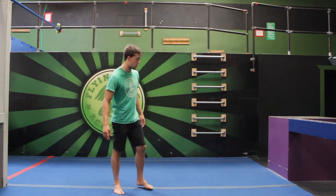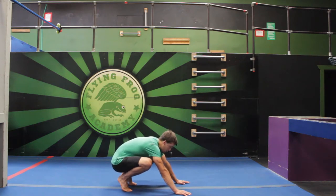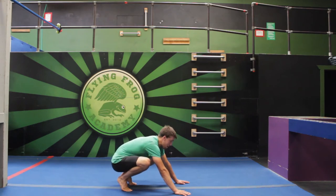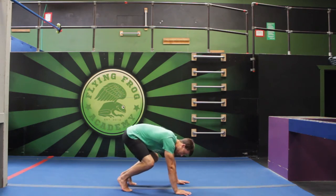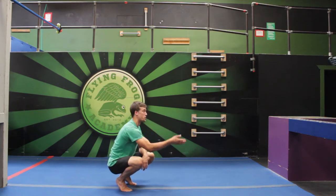One thing we're gonna do today is get comfortable supporting our weight on our hands with some donkey kicks. We're gonna put our hands down, keep our legs bent to start, and extend our legs to jump our bottom up in the air. We want to make sure our head is not gonna hit the floor, so keep your arms nice and straight — don't bend them — and make sure you don't tip over towards your back.